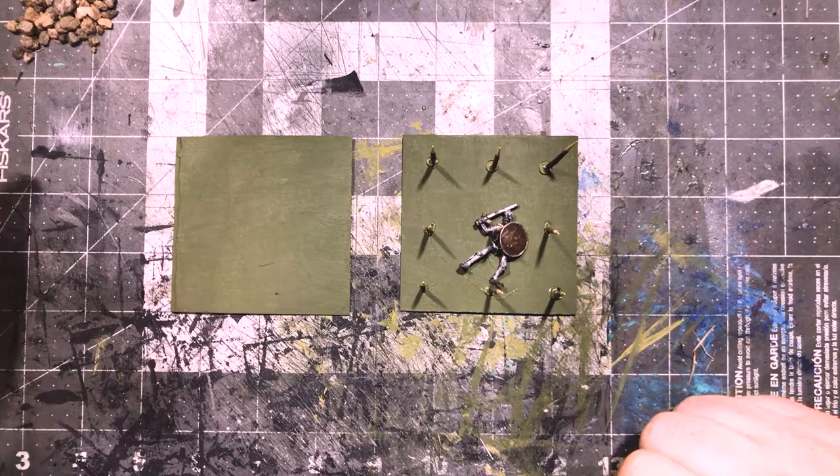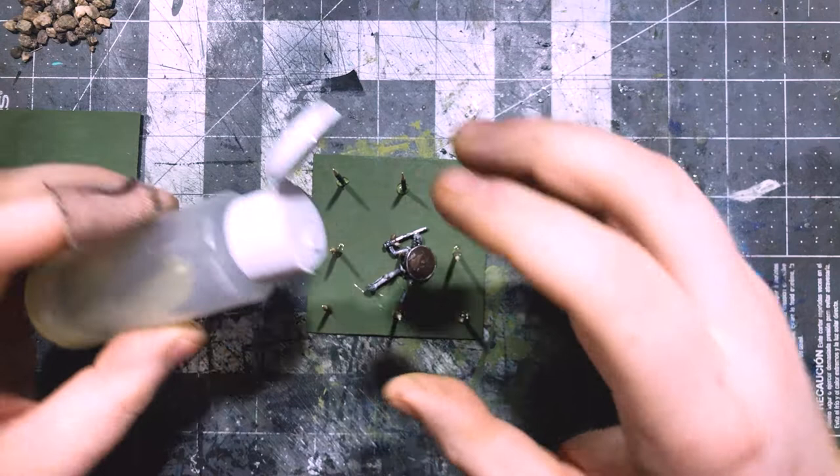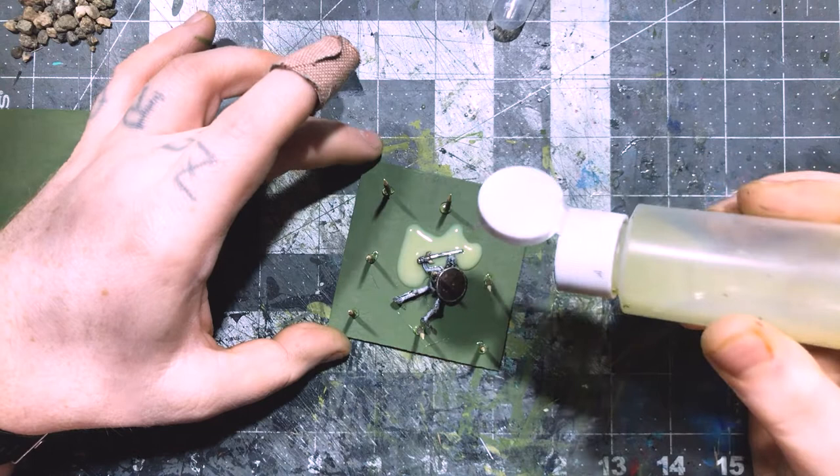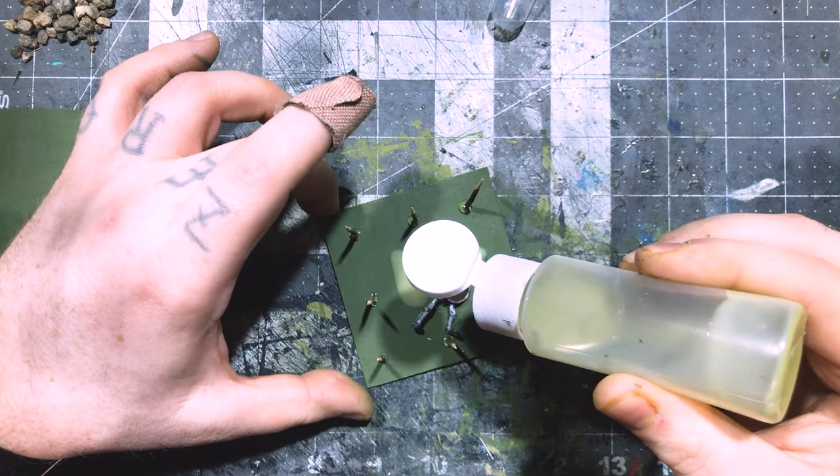I then colored the Dimensional Magic using some Spanish Olive craft paint from Michaels, and oh my god, the color was awesome — like a putrid slime kind of color. This stuff takes a bit to cure, unlike the 5-minute epoxy, so that's something to keep in mind. But this means it has a very long working time, somewhere around 3 hours before it starts to set up.